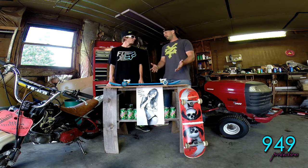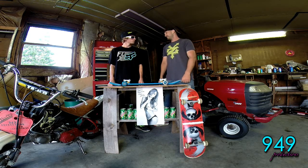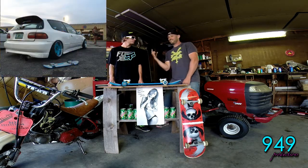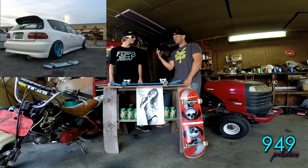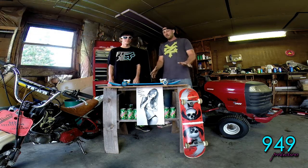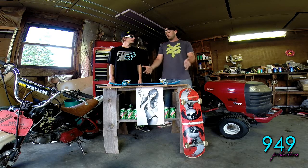You guys took this to Hot Import Nights this weekend, right? Yeah, and from what I heard it got all kinds of attention. There was some guy with a Honda there whose paint scheme matched perfectly. Yeah, he ended up getting a picture of it — that's awesome. Hold your finger up because this is where I'm going to edit in the picture.